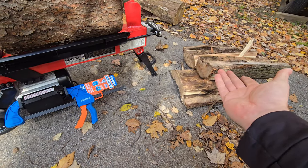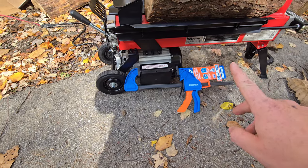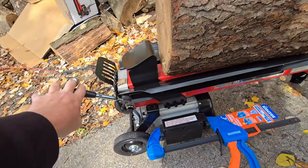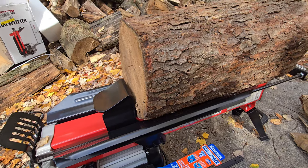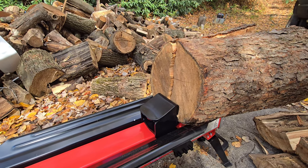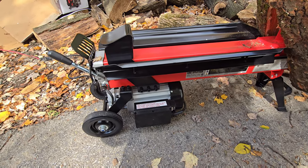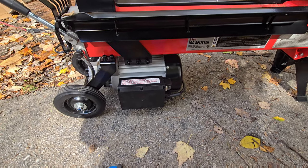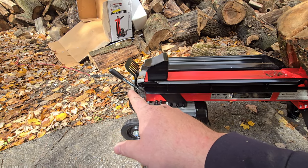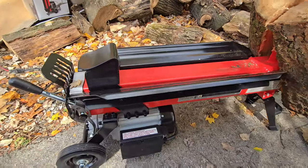I'm pretty impressed with it. Just put that log in — easy. You have to use two hands, so when you're at Harbor Freight, pick up one of these 12-inch clamps — it fits in here perfect. Safety first. Here's about an eight-inch log — no problem, split it right open. The best thing about this is watch how fast the return is. You can also buy a pedal switch — you plug it in and depress the button, then just use your foot. But honestly, it's not bad to hold it.